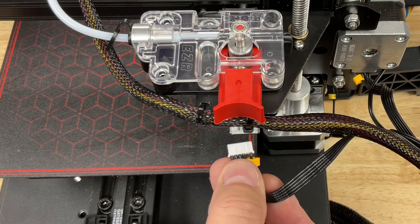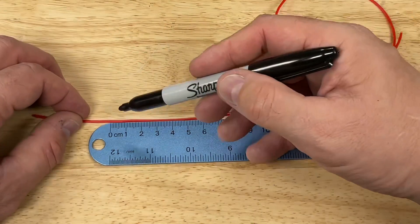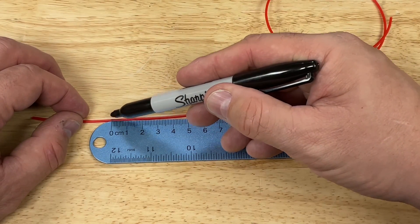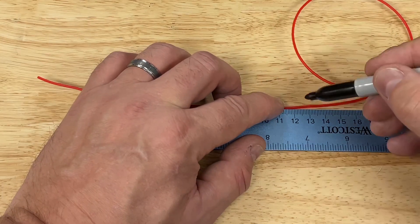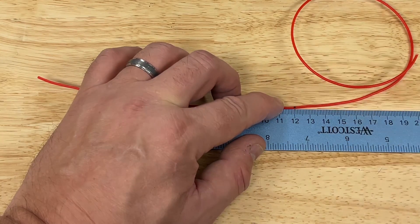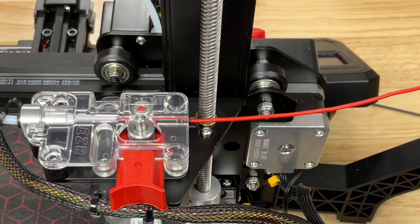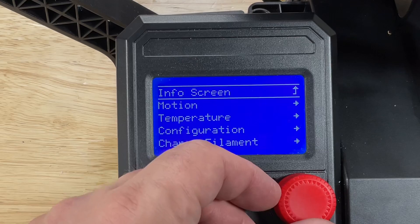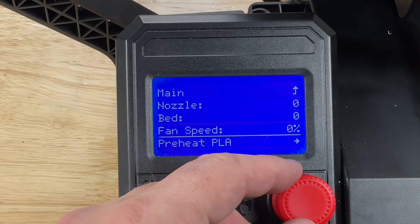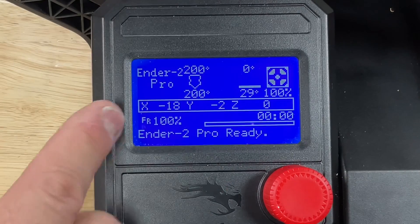Reconnect the stepper motor and we're ready to calibrate the E steps. Take a long piece of filament, mark a zero point and also mark a point 120 millimeters down from that zero point. Put it into the EZR until that first zero point is right at the edge. Even though we're not pushing it through the nozzle, the firmware requires that we heat up the nozzle before it'll turn the stepper motor, so preheat the PLA hotend up to 200 degrees.